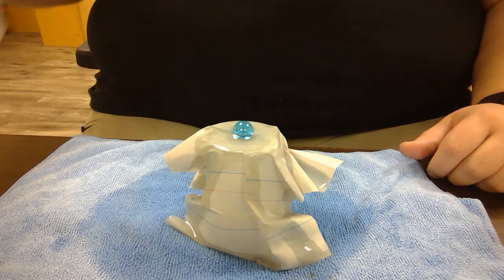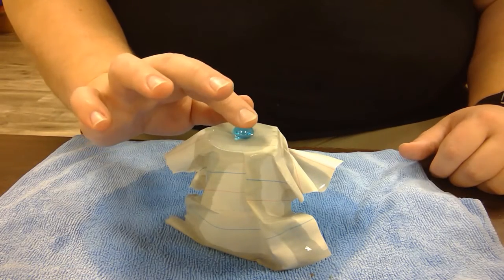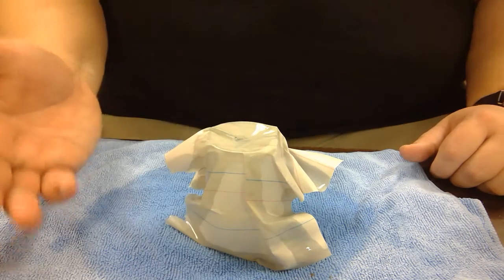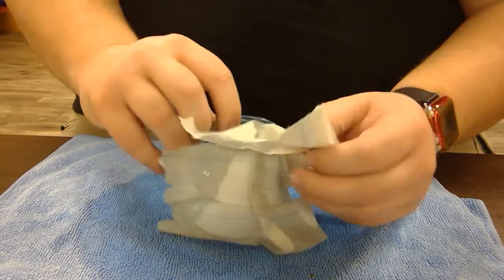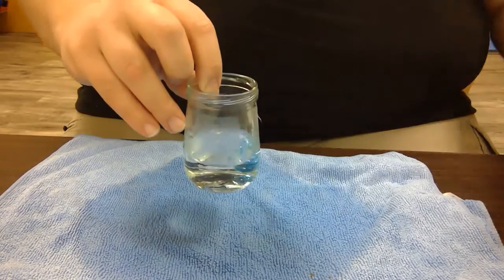Even if I add more water, chances are until I start pushing on it, it won't break. So if I apply a good amount of pressure on there before it broke. And as we can see our water and our marble.